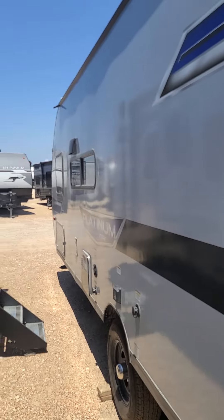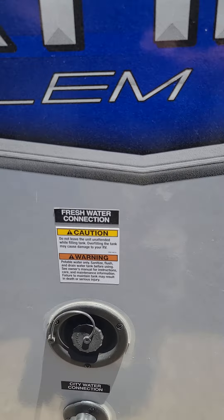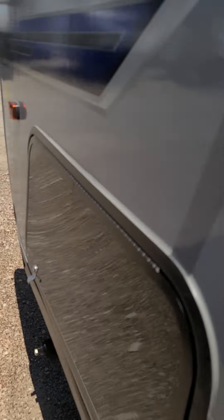Looking down the side of it — cable hookup right here, black tank flush system, got the built-in sprayers, city water connection or where you can fill up. Does have some good storage under here.